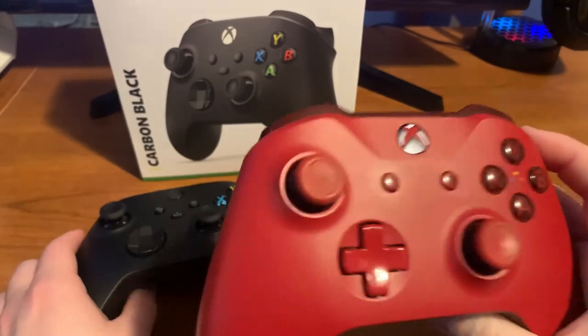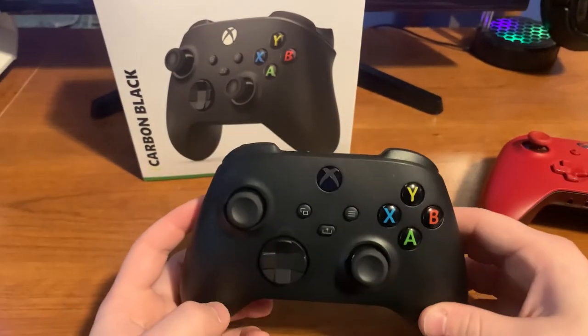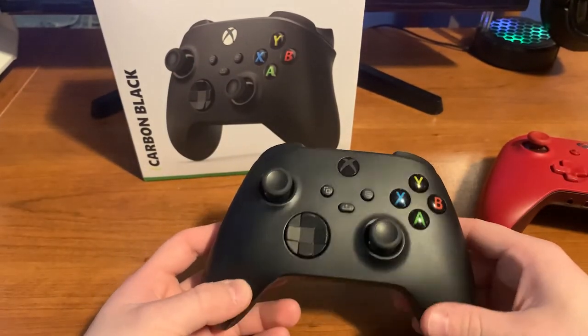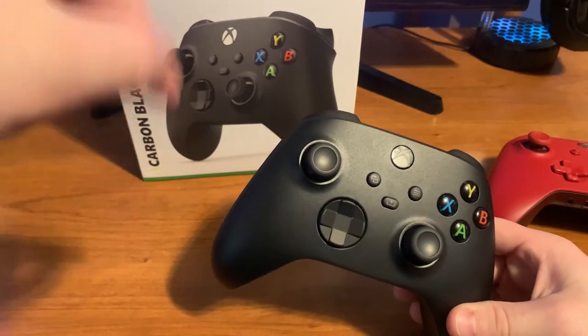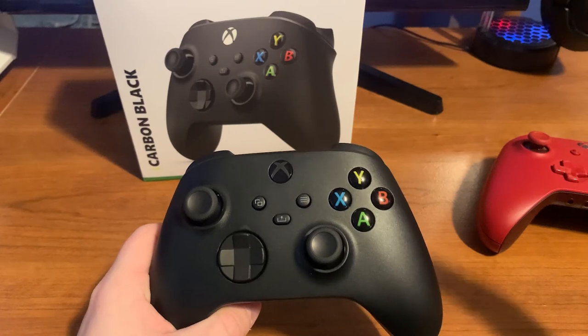That's my video on the comparison between the Xbox One S controller and the new Xbox Series X controller. If you want to see the pricing and pick one up, the link is down below. Be sure to like and subscribe, and I will see you guys in the next video — thank you for watching.